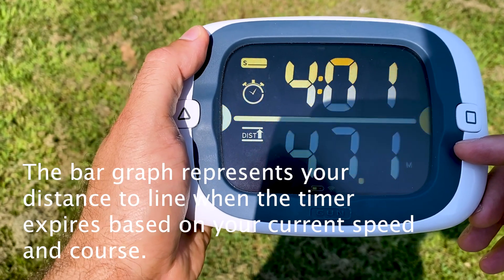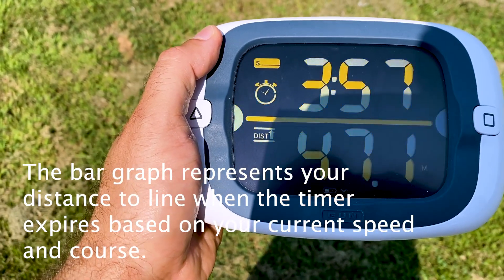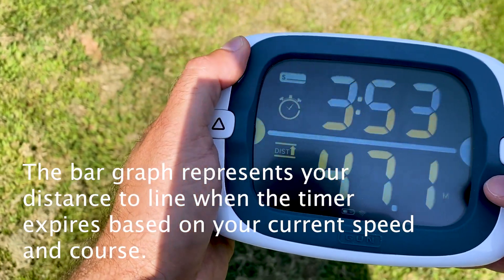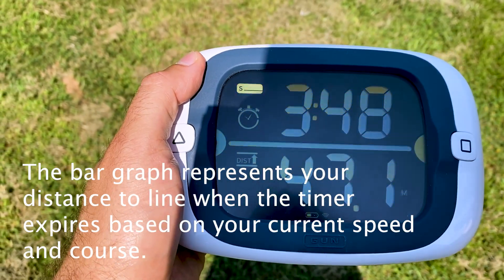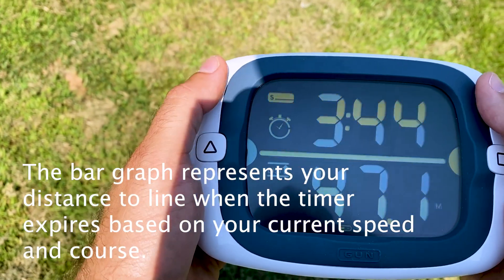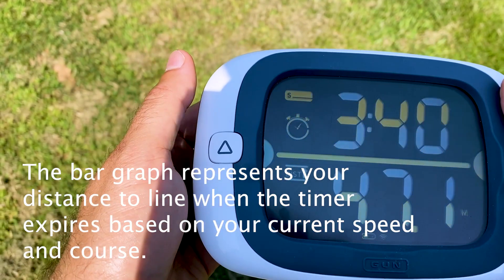When the countdown timer expires, based on your current speed and course — it's simple, it's proportional. Each segment is two meters, so you get a pretty good idea of how early or how late you're going to be. With a little bit of practice, that becomes: do I need to speed up, or do I need to slow down?